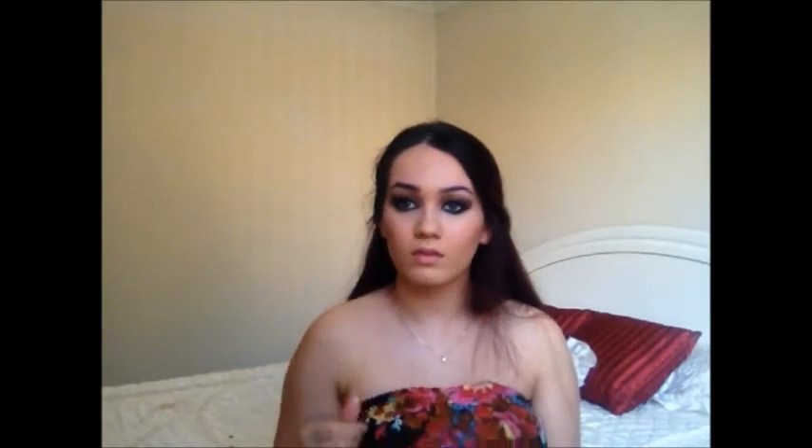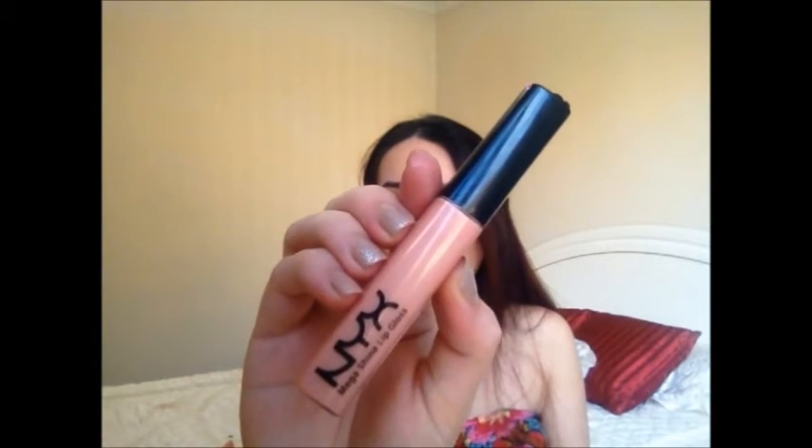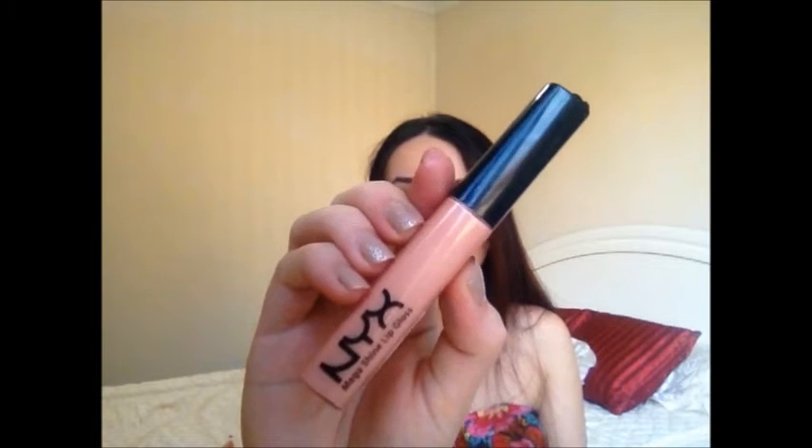Then I'm using the Vermeil Apocalypse Lip Gloss in Nude Eclipse — it wasn't glossy enough for me, so I added another gloss. Kristen Stewart always has very dramatic eyes and nude lips, or very nude eyes and dramatic lips. So I'm using the NYX Sugar Pie Lip Gloss and applying that over the first lip gloss. And that's the final look! I hope you guys enjoyed it. Please like, comment and subscribe, and I'll see you guys in my next video. Thanks so much for watching. Bye!